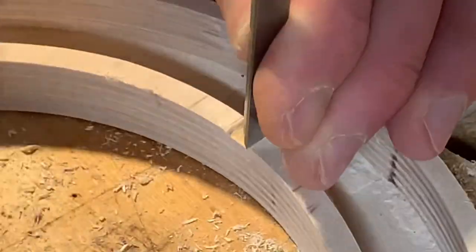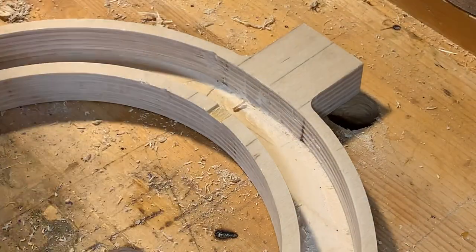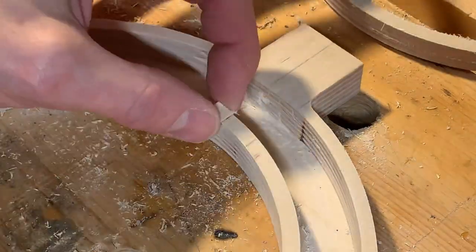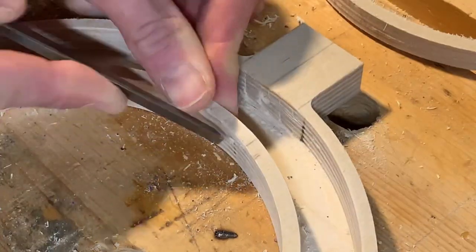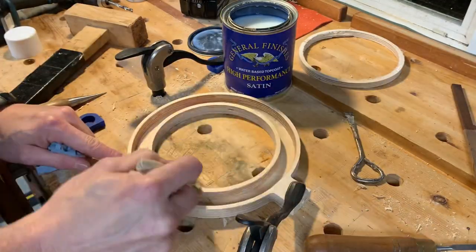I also took the time to fix a little spot of veneer that had chipped off. A little bit of donated veneer from one of my failed attempts and some Starbond medium CA glue was all it took. Before moving on, I sealed the inside of the ring with a little bit of water-based polyurethane.